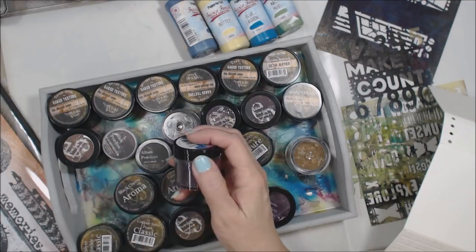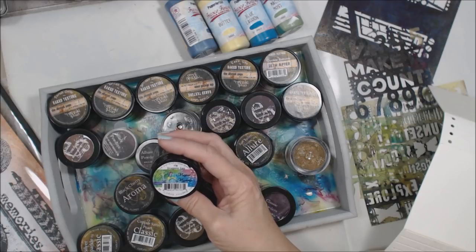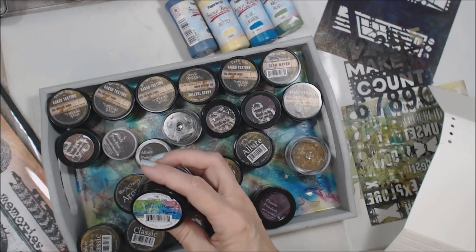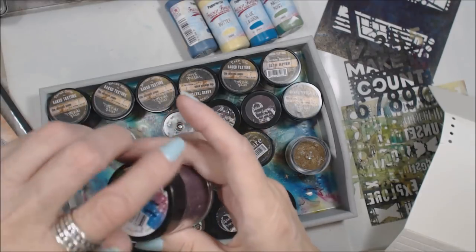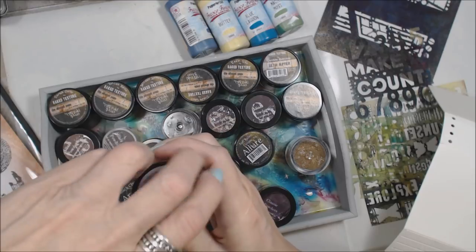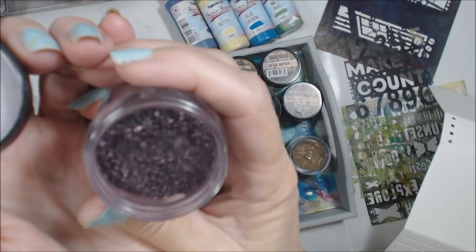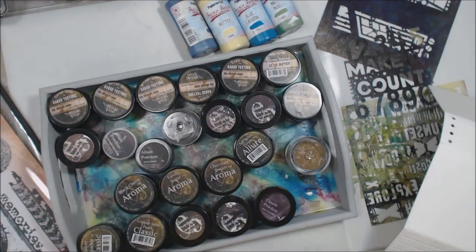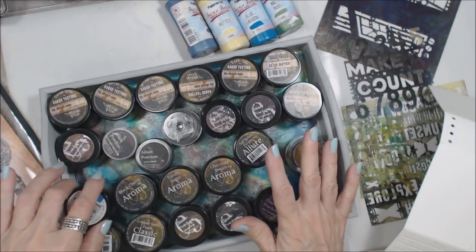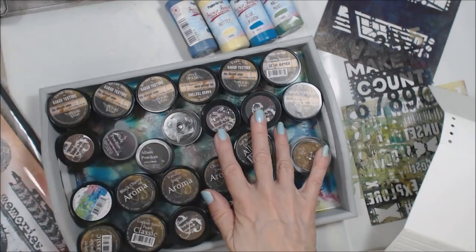She's also got a whole new line that's just come out with Rita. This is Magical Mysteries — and look at that, guys. This purple is to die for. It's chunky and it's goodness, right? I can't wait to play with that one too. But today we've got our work cut out for us, so let's get started.